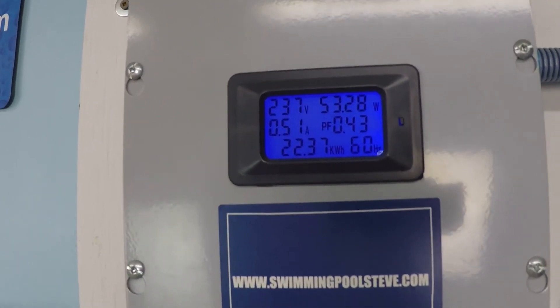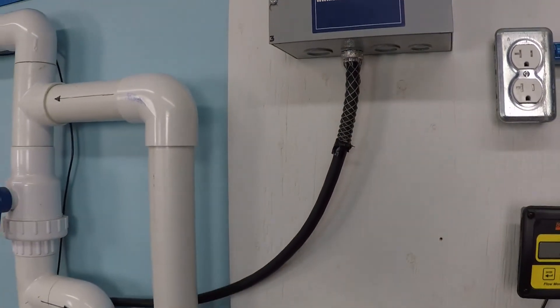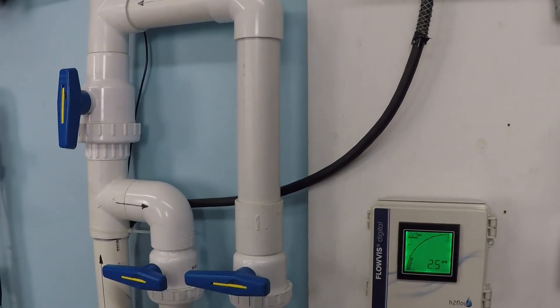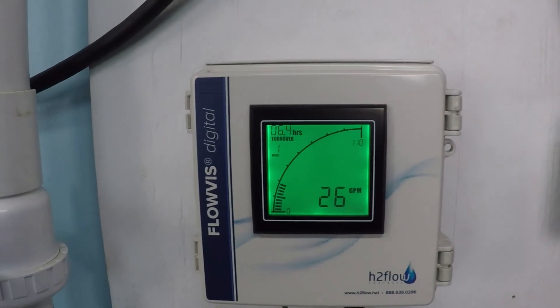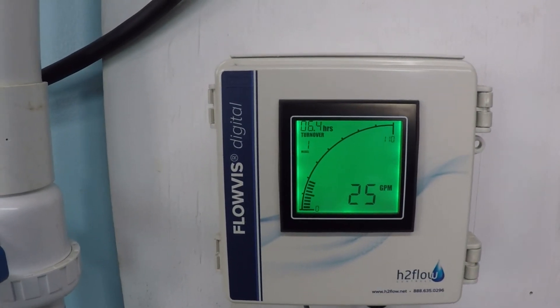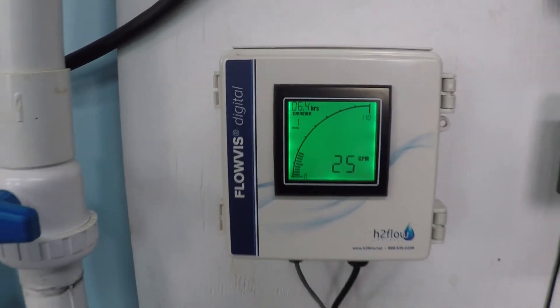53 watts of power consumption — have you ever heard of a 60 watt light bulb? We don't really use 60 watt light bulbs anymore; everything's more efficient than that with fluorescent lighting. But 60 watts is not a lot, and that's how much this pump is consuming right now. And that's what we're getting: 25 gallons per minute.